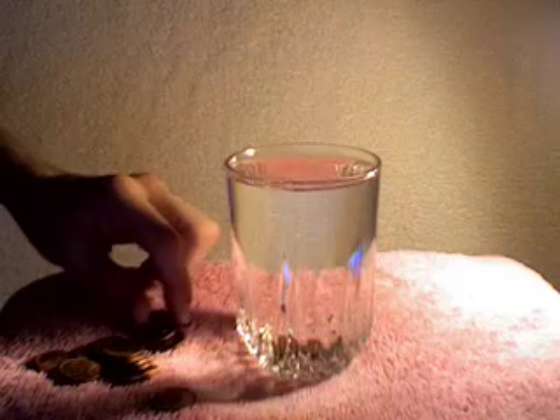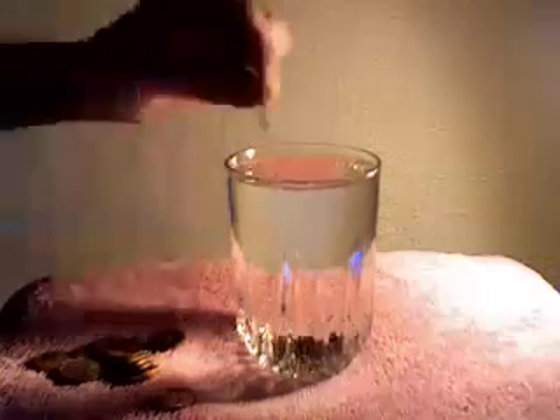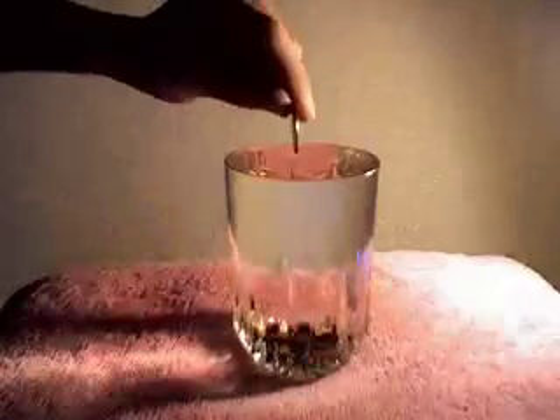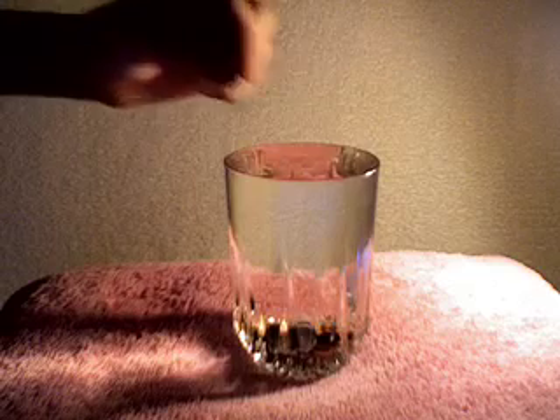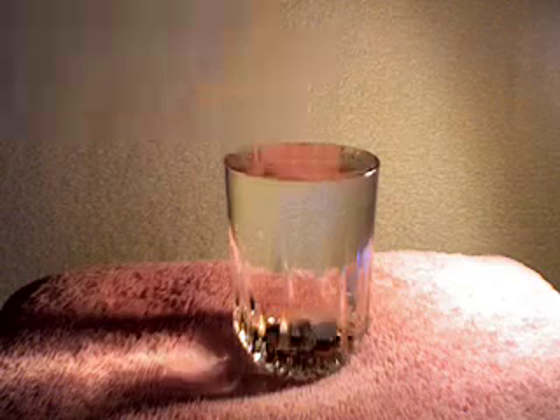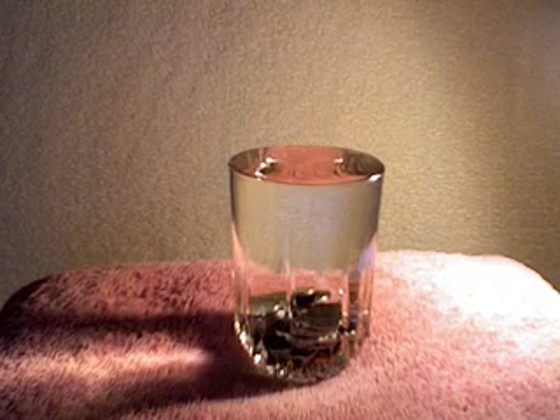Here's another experiment to demonstrate surface tension. Keep dropping coins into a glass of water. You should now be able to see that the water has flown over the top of the glass. This is because of its surface tension. What happens when you add soap?